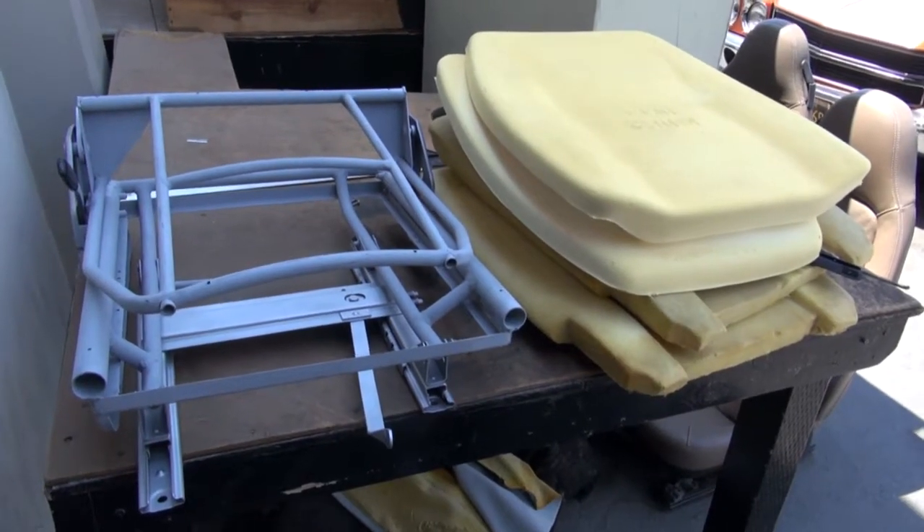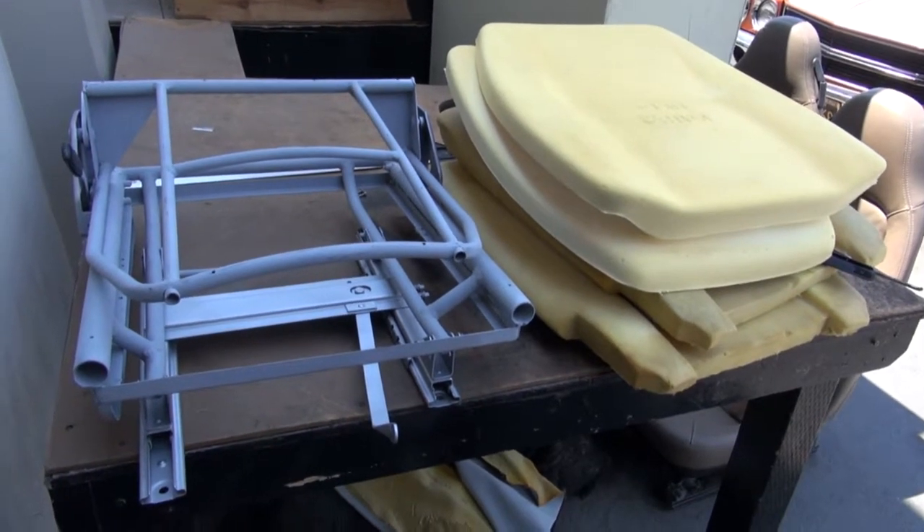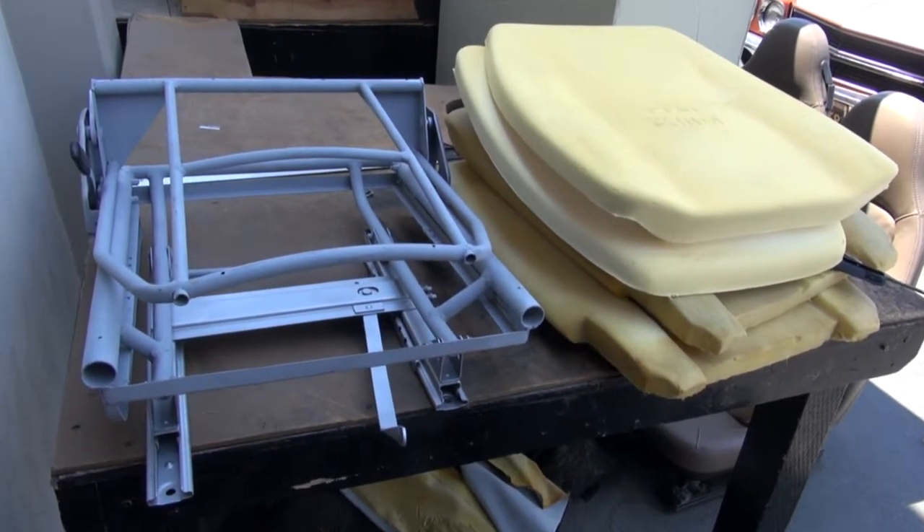Hi and welcome to Cook's Upholstery. Today we're looking at Sunbeam Tiger Mark 1A seats.